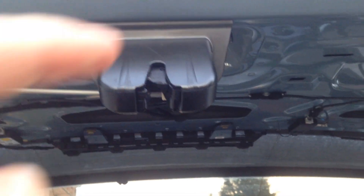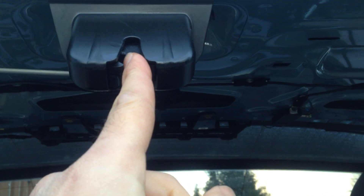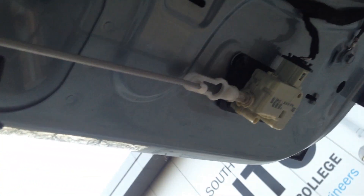An additional thing I did was to spray some WD-40 into this mechanism, in order to reduce the friction and to ease the load of the motor, and that seems to have helped.